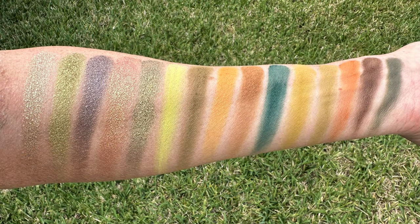I did do some swatches earlier and I posted these on my Instagram. Here are the swatches I did in sunlight — this is the full palette in sunlight. You can see the way it's laid out: all the shimmers are on the top row, which I really like. I think it's very easy to look and figure out what kind of eye look you're going to do.